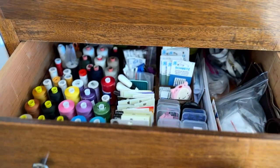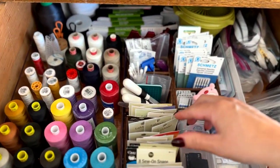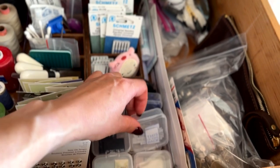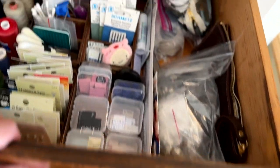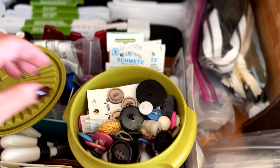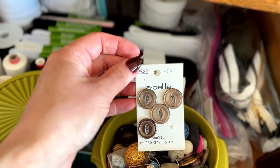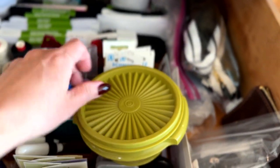In here we have sewing supplies: different threads, a mix between cotton and all-purpose, buttons and snaps, extra cutting tools, tape measure, sewing machine needles. These are my collection of Kylie and the Machine or similar brand garment labels. In the back I have a stash of elastics in different sizes. This vintage Tupperware was my mom's — these are all of her vintage buttons, many of which she took off of old garments from the 70s and 80s. This is one of my favorites: a button card, 40 cents, from Lansing, Iowa. Really precious to me, some of these vintage sewing supplies that were my parents'.